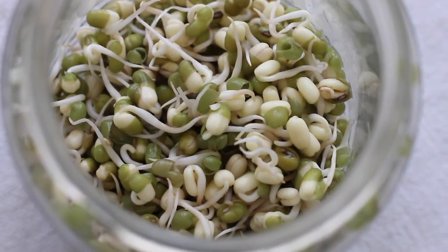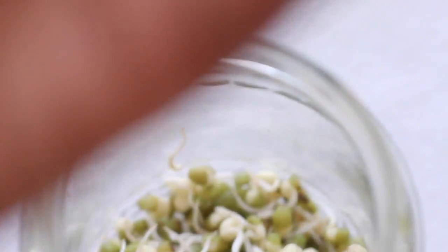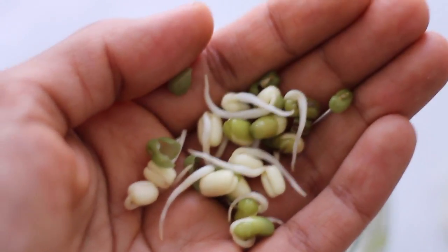Once you have them at this length they're perfect to start putting into salads and eating them. The tails are about half an inch or a centimeter long, so hopefully you start growing some sprouts.